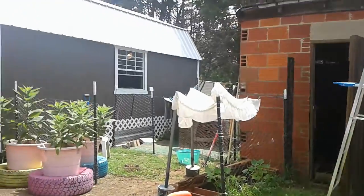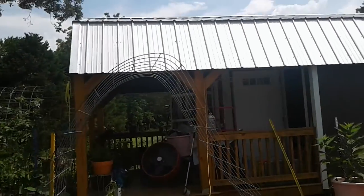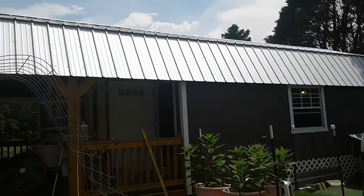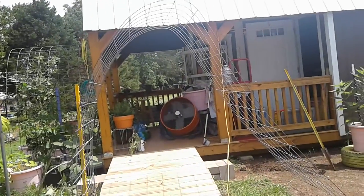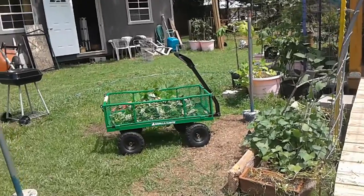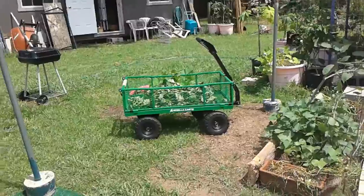We'll see how that goes. But I want to get that shade cloth up right here — it is miserable. Brutal. And it's only June here in Northwest Florida, in 2022. My leaves are wilting over here, so I want to get those sprayed down and cut off the vine.